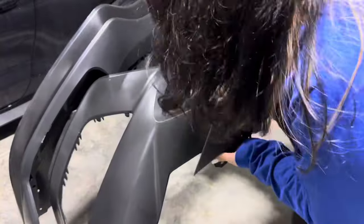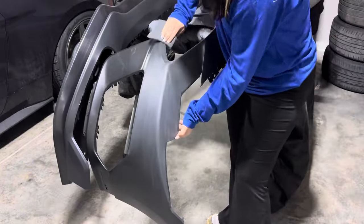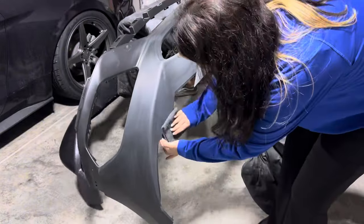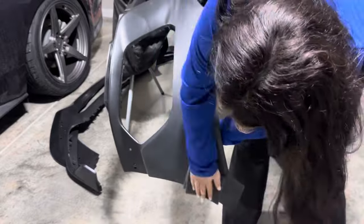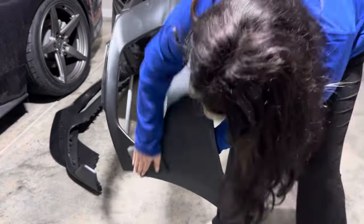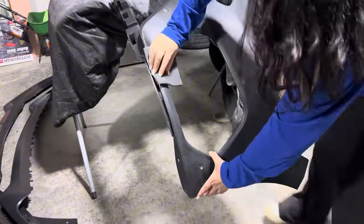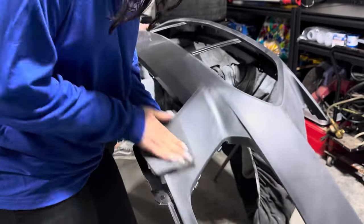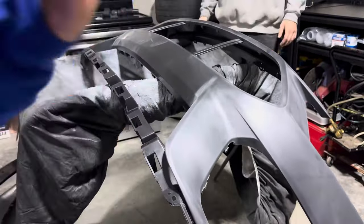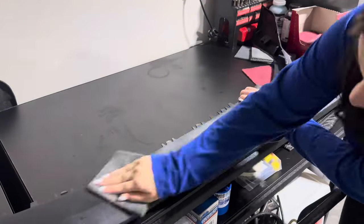In this video I'm going to be prepping and installing my Mach 1 bumper on my 2022 Mustang GT. I apologize in advance because I was not feeling the best when I filmed this and really didn't feel like talking to the camera, so I am just doing a voiceover. Prepping the bumper was not really that hard and it took about an hour. You're going to want to prep any surface that is going to be painted, otherwise your paint could possibly flake off after it gets done.